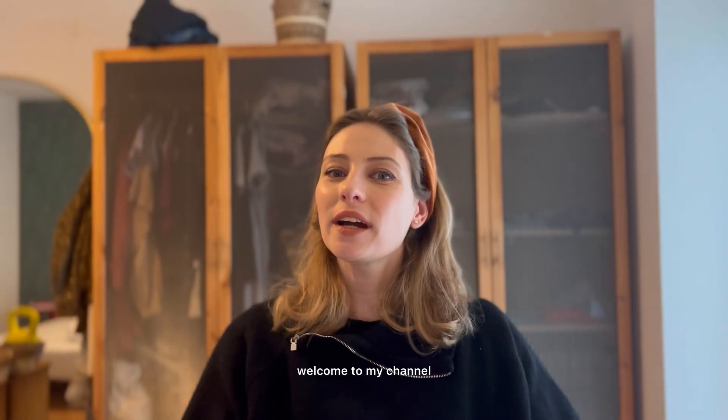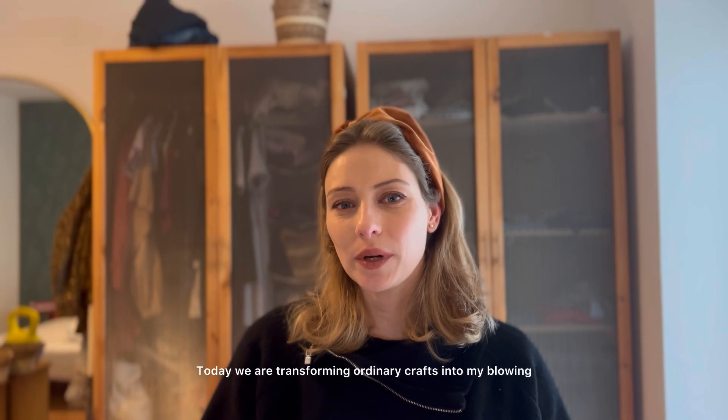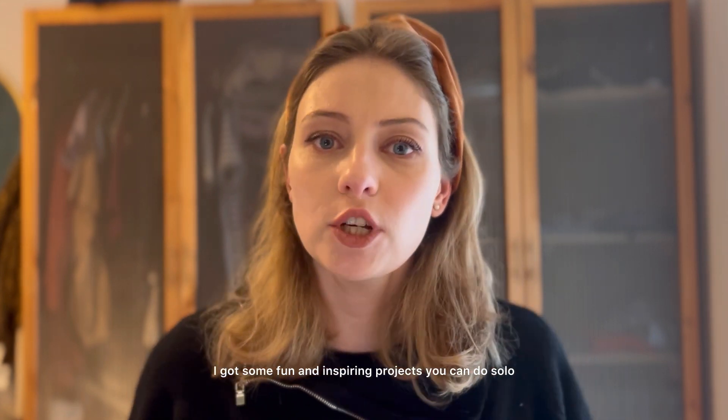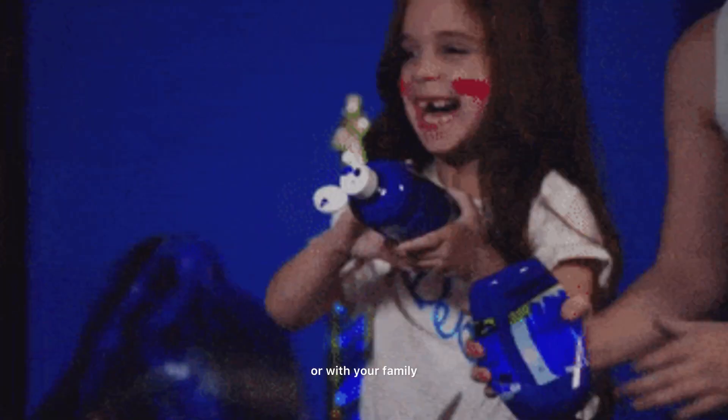Hi crafty friends, welcome to my channel. Today we are transforming ordinary crafts into mind-blowing projects. I've got some fun and inspiring projects you can do solo or with your family.